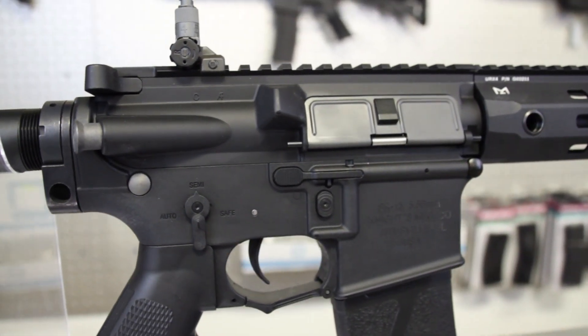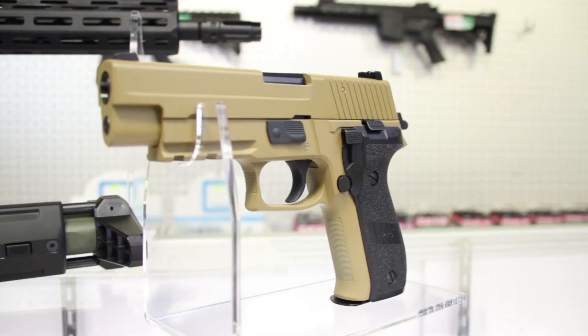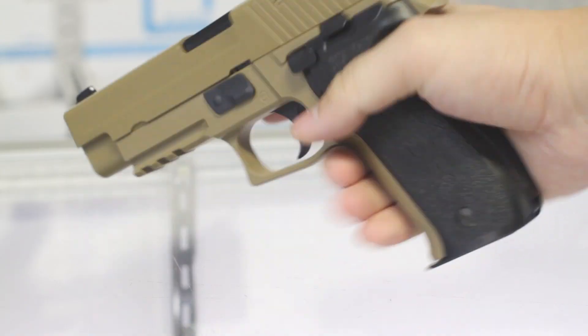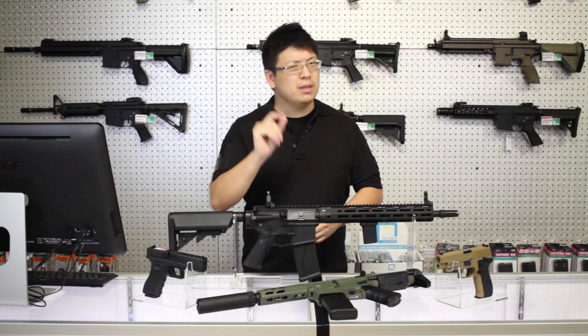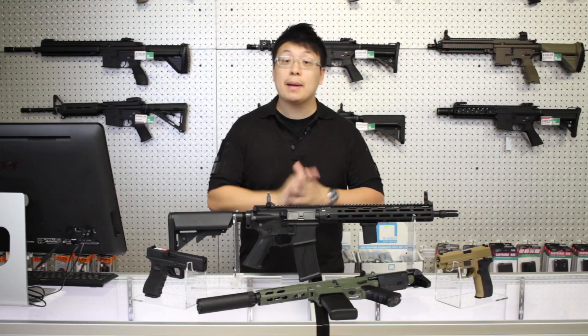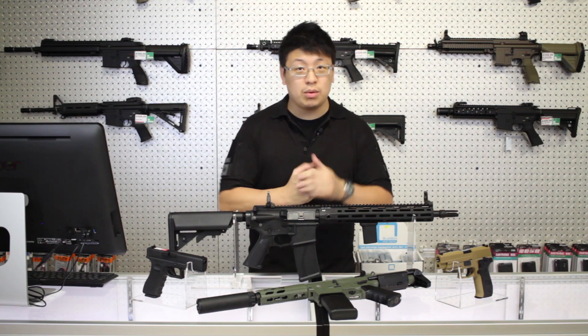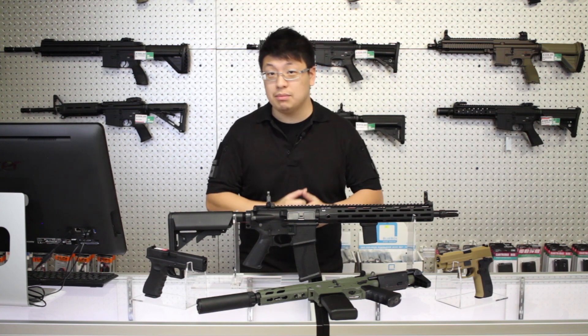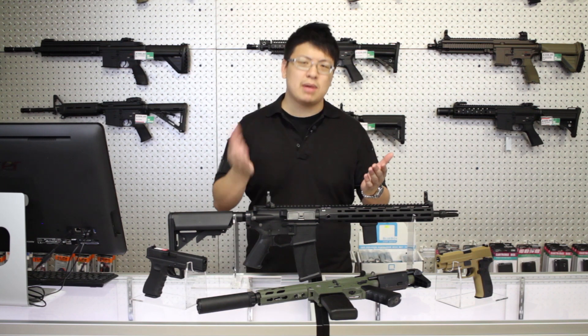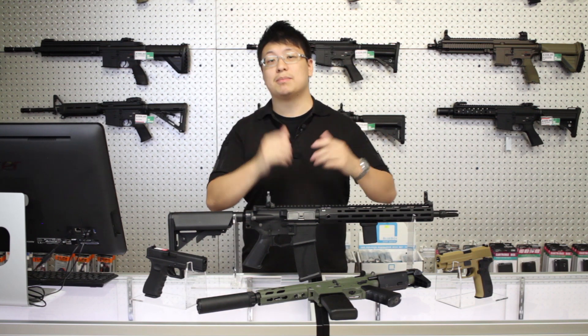The story goes that a Navy SEAL is so familiar with their service weapon, they can tell you how many rounds are in the gun just by picking it up. I do believe there's a bit of truth to this, and it's not just a cool trick. I bet good money that same SEAL can load, chamber, and fire off a round, even in absolute darkness. Familiarity turns into muscle memory, and muscle memory into proficiency.